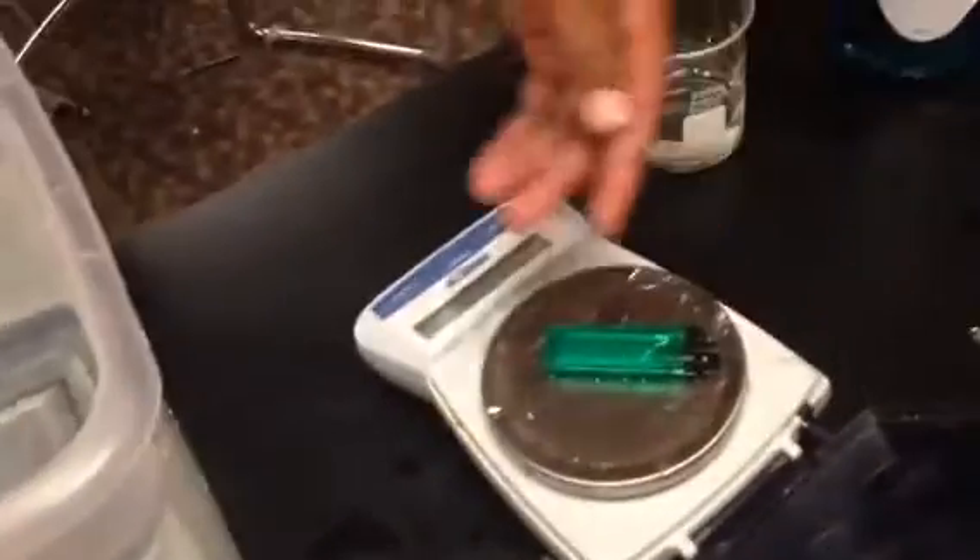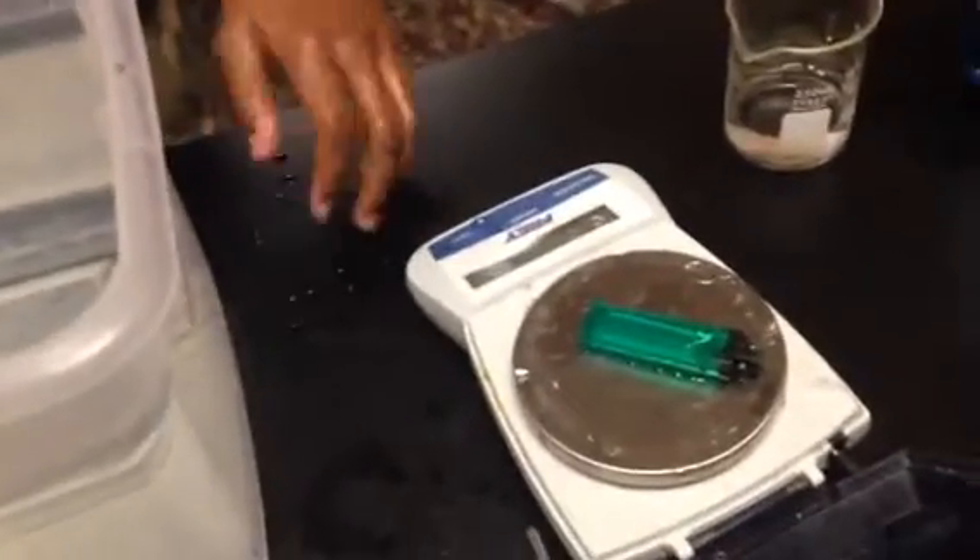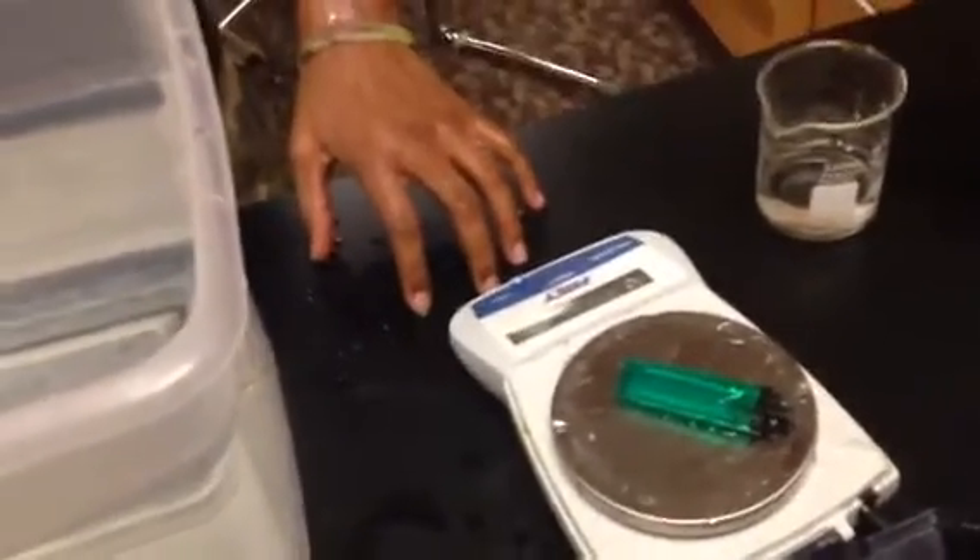Now we need to put the lighter back on the scale. We'll get our final mass of the lighter. The difference between the two is the mass of gas that's in the graduated cylinder. And you all should know how to calculate mass to moles so that we can plug it into the equation.